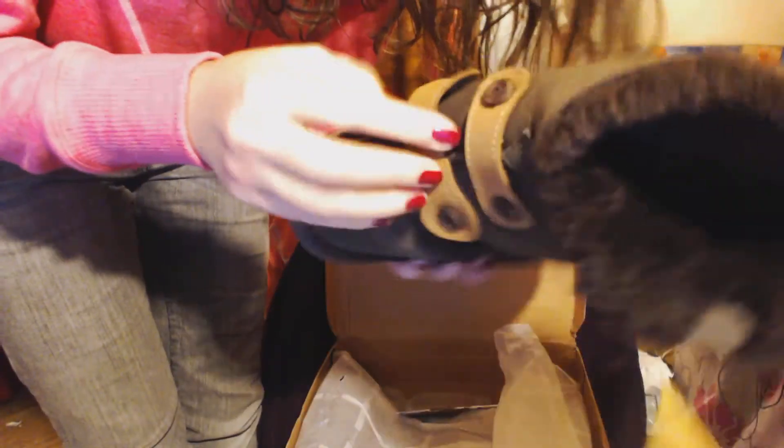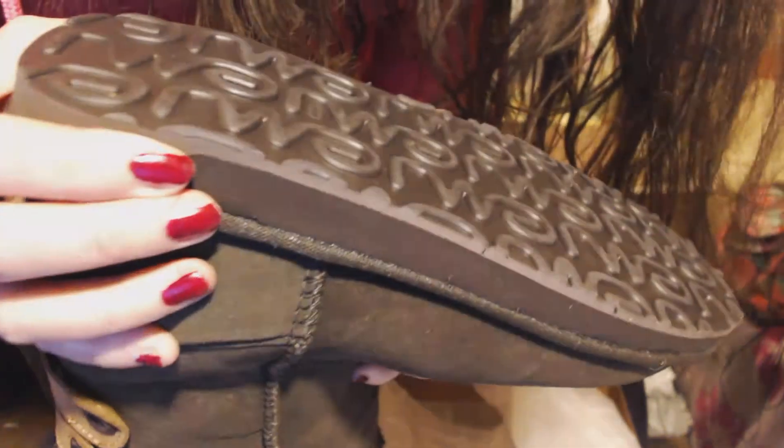I am going to open them. And here we have wrinkles — seems to be unstable. Let's see. Here we have something like this, some input. At least this is made good.